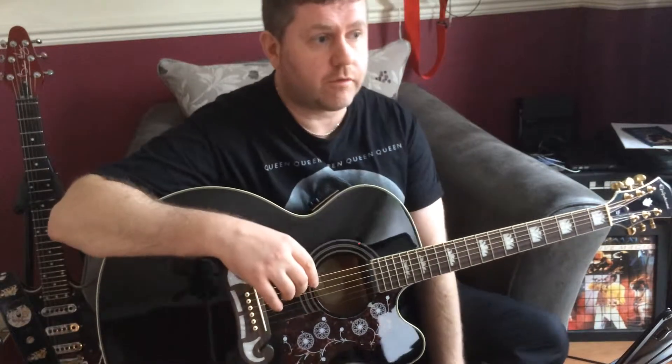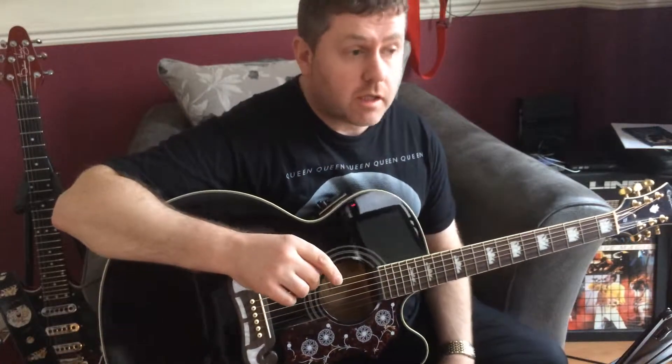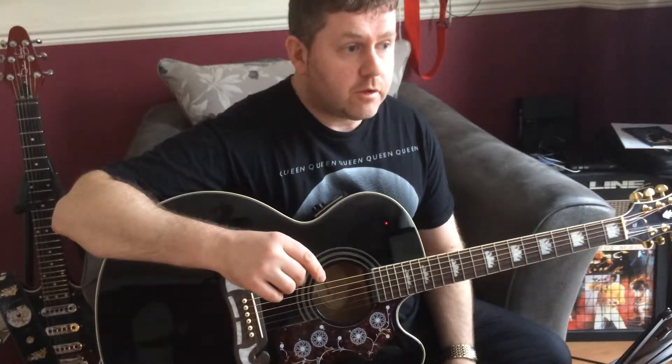In this video we're going to be taking a look at the Queen song 'Pain is So Close to Pleasure' — how to strum and play it on acoustic guitar. The song itself on the record, taken from the A Kind of Magic album, is very much a keyboard based song.